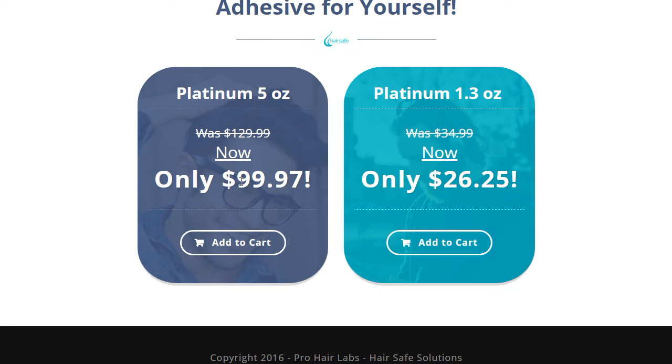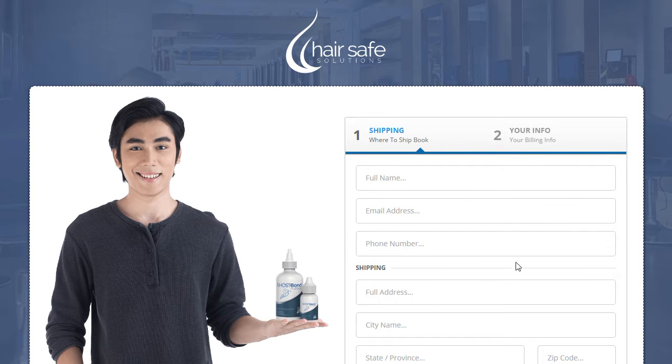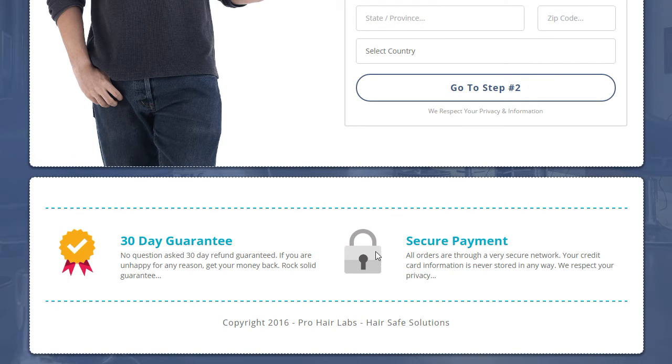Then we have the two payment options, and we go into the order form page — very consistent with the look and feel. We've got the picture of the guy again, but we need to update these icons as they look a bit amateur. I would replace those with images that are better quality.